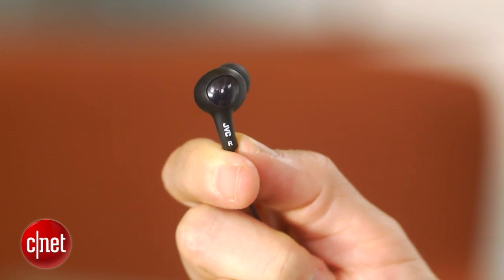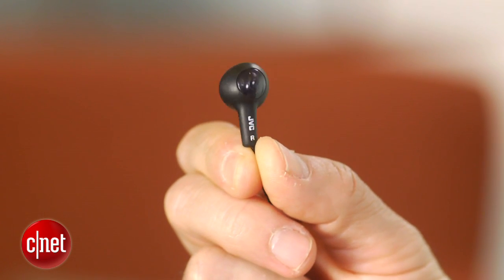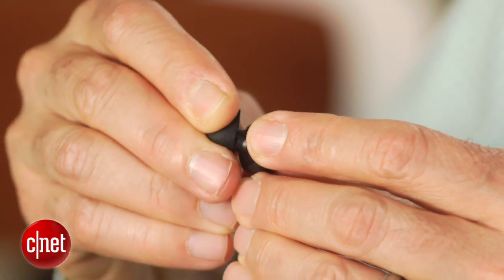Like the top-selling Panasonic ErgoFit RP-HGE 120, these are sort of a hybrid earphone — part hard earbud like your basic Apple earbud and part soft bud. They come with three different sized silicone ear tips.